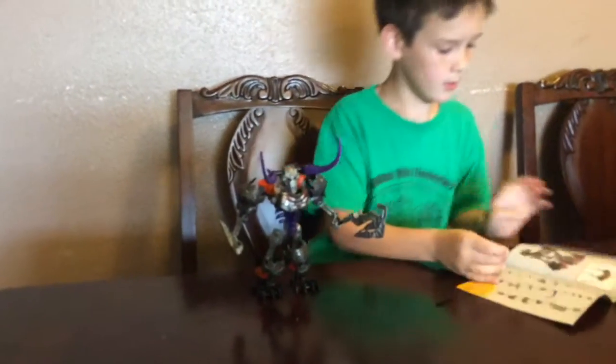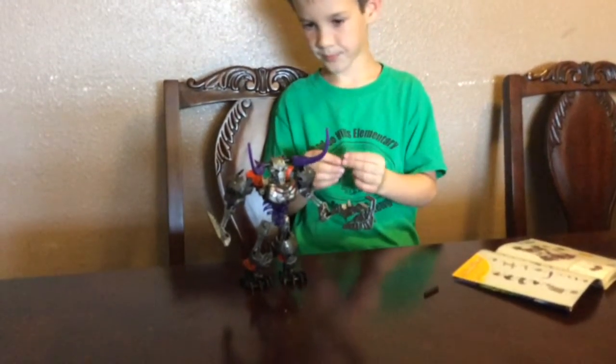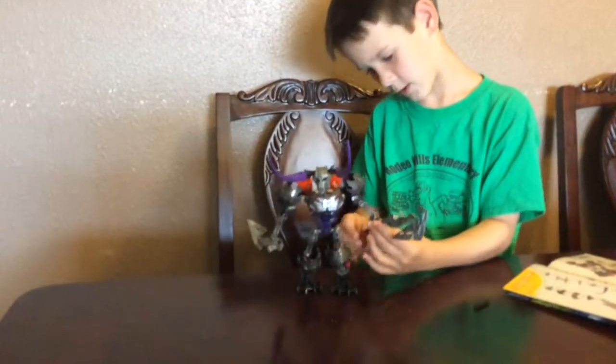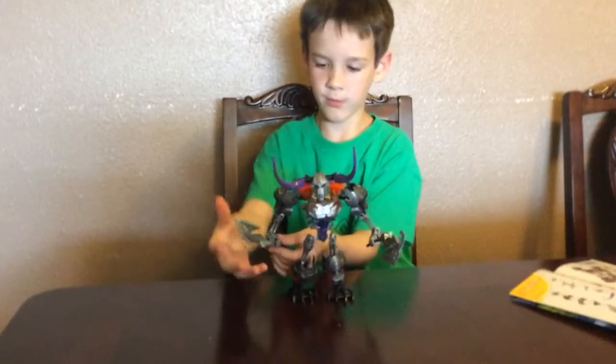Then it looks like we put these on the back like this, so it makes it look like he's holding it. And now that's how you build a Lego Bionicle.